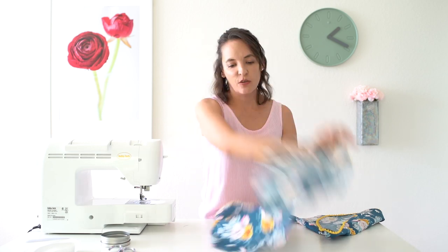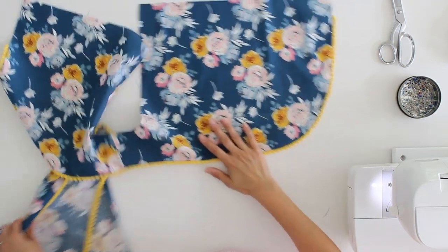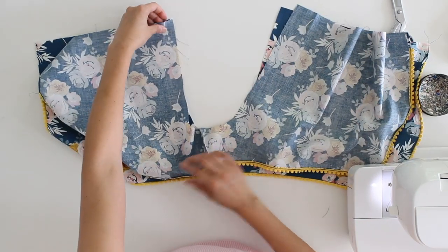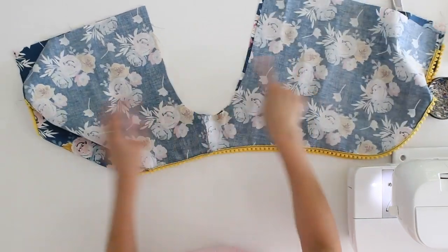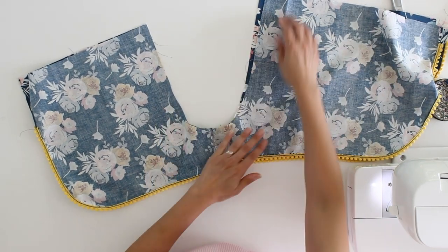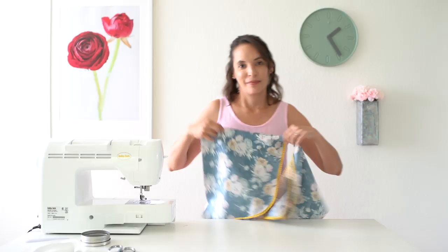Once you have that pom-pom trim sewn on — and it's been sewn twice so that it doesn't roll out anymore — then you're going to take your two sides and place them so that these U-shaped crotch seams match up. Make sure you're sewing a back to a back and a front to a front, right sides together, and take care to match up that seam at the bottom. Then take this over to the sewing machine or serger and stitch that seam in a U-shape.